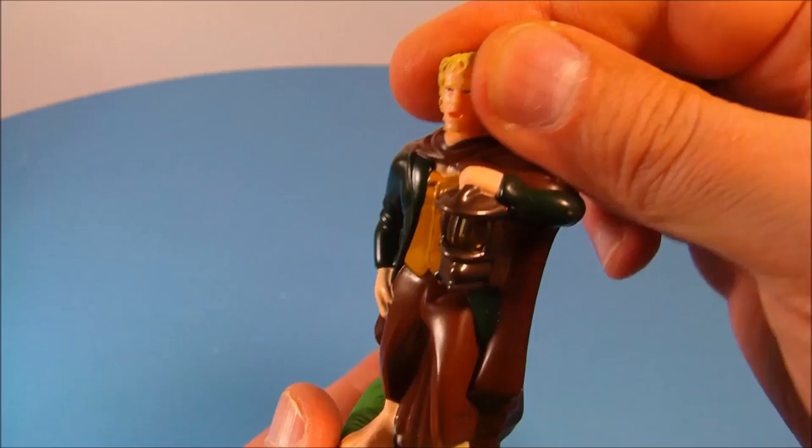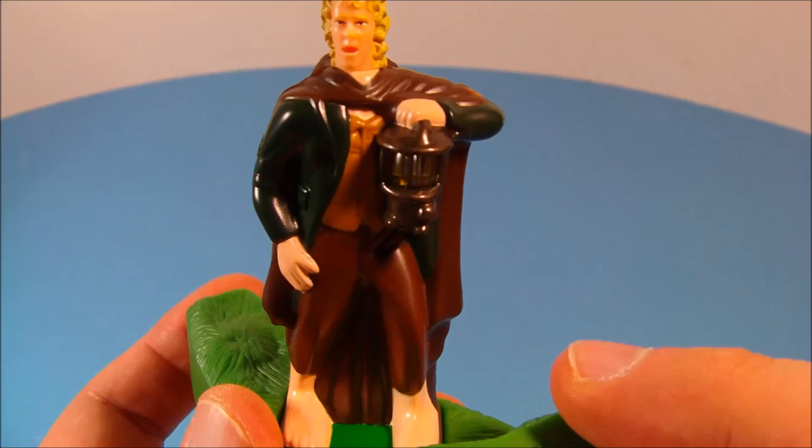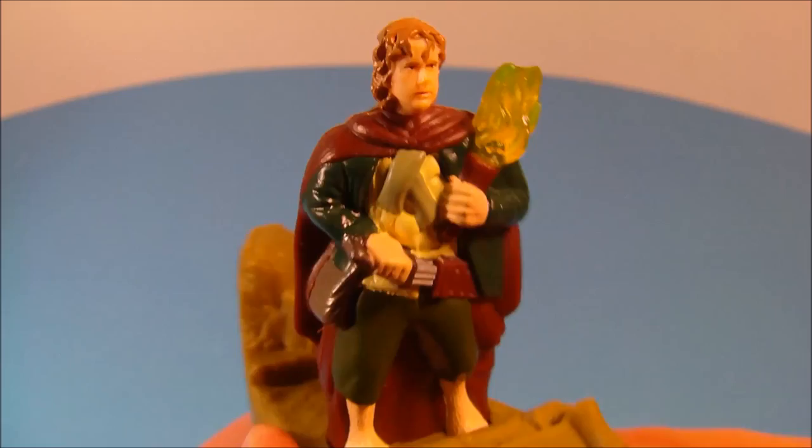Here is Merry — a very nice looking figure. I like what they did with this one. His head has a little bit of rotation so you can spin it around and give him a different look. In this lantern there's a little clear bit — you push the button and it lights up the lantern. It's kind of fading out because the batteries are so old, but nonetheless it looks awesome.